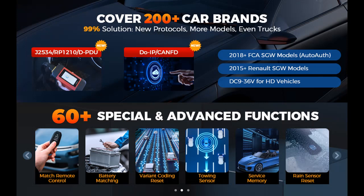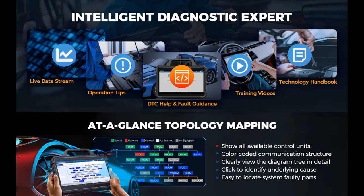Add-On Modules, sold separately, to carry out more in-depth inspections and calibrations, such as ADAS, Videoscope, Oscilloscope, TPMS Tool, X431 Pro G3, and Battery Tester for complete diagnostics to help grow your customer base.